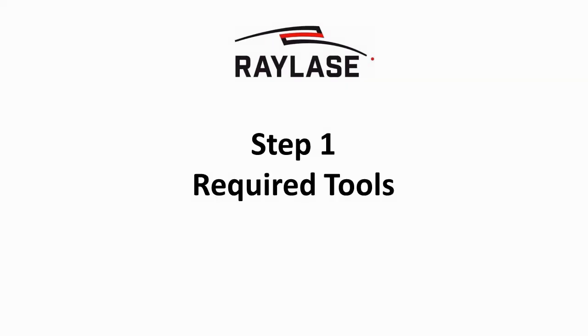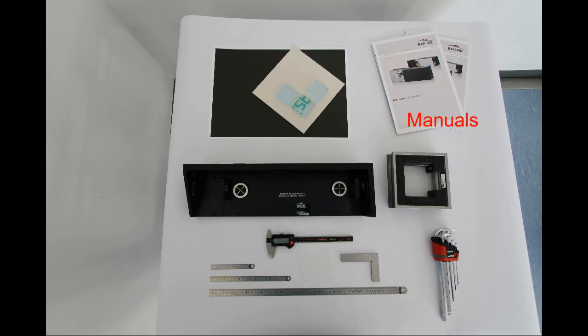Please prepare your tools before starting with the setup procedure: manuals of the scan system, control card and software; appropriate marking material for your laser wavelength. We recommend using a precision frame spirit level, a matching alignment tool for the scan system, a metric ball point Allen key set, and measurement tools suitable for your required precision.